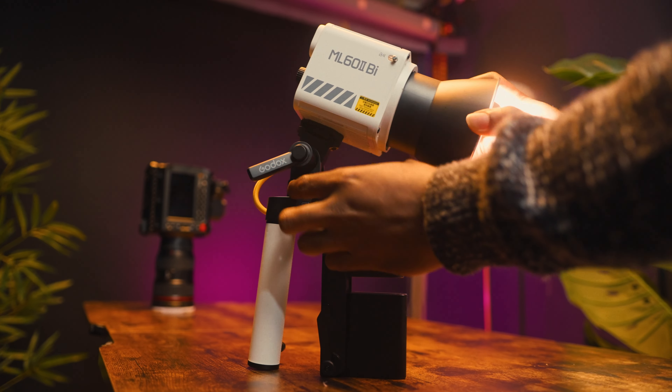I don't own original Sony NP-F batteries as they are a bit more pricey than the off-brand ones I use. The off-brand batteries are able to take me through a day shoot, although I wasn't blasting it at 100% power — I would switch it off between takes. The ML62 can be powered via a Sony NP-F battery plate or via DC. You can monitor your battery life by pressing the battery indicator on the battery plate.